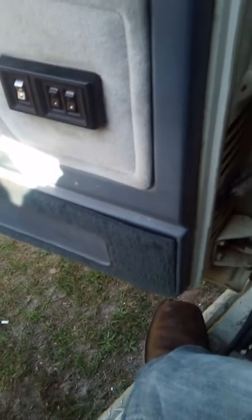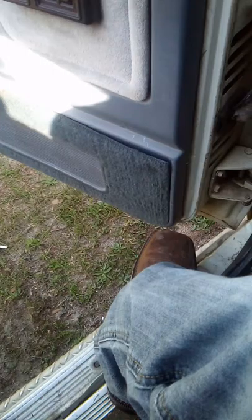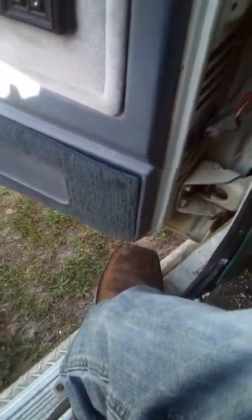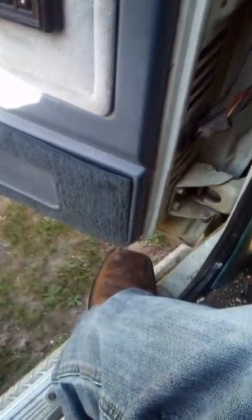I'm in my 89 Dodge D350 12-valve Cummins. These trucks have a common issue where your headlight switch will typically burn out, especially if you have a trailer brake assist hooked up to your headlights, and you still have the fusible links rather than having converted over to relays just yet.